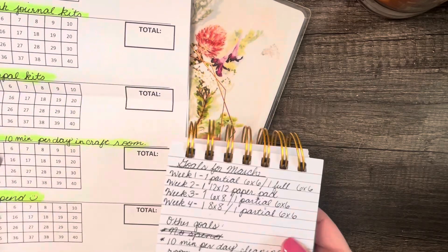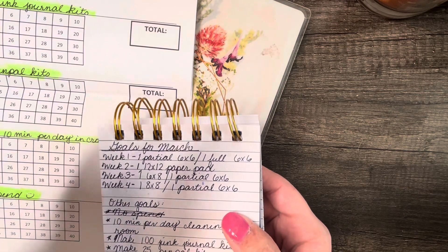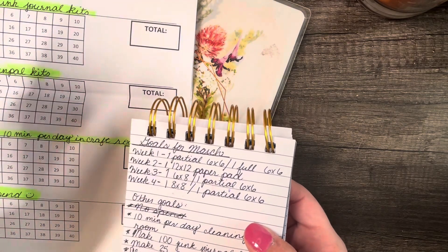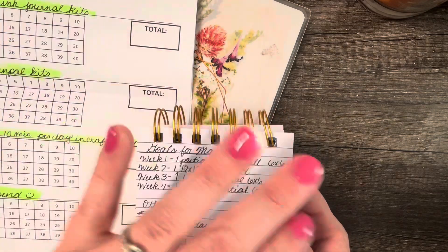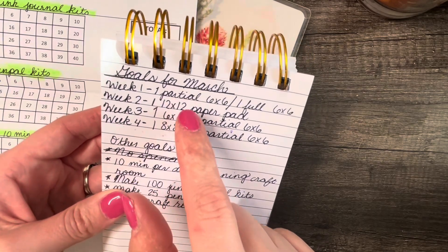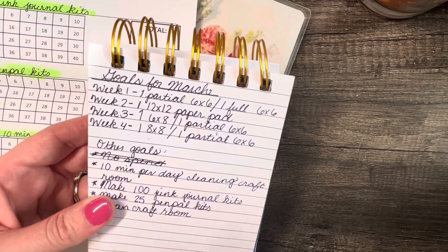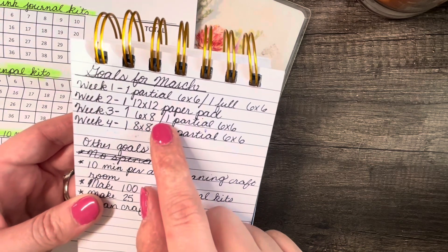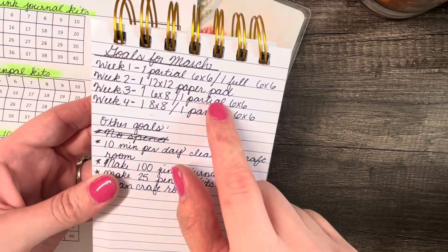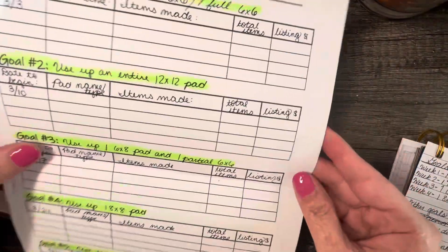Week one does not start officially until this coming Sunday, March 3rd, since I always start with Sunday. So week one starts March 3rd, and we're going to start with one partial six-by-six and then one full six-by-six. Then week two will be one 12-by-12 paper pad. Week three is one six-by-eight paper pad and one partial six-by-six paper pad. And then week four is one eight-by-eight paper pad and also one partial six-by-six pad, so I can try to use up my six-by-sixes — because that's one of my goals.